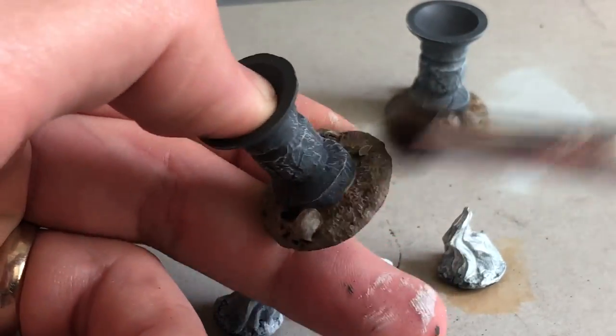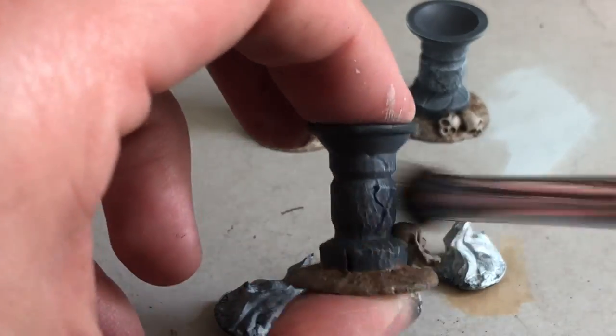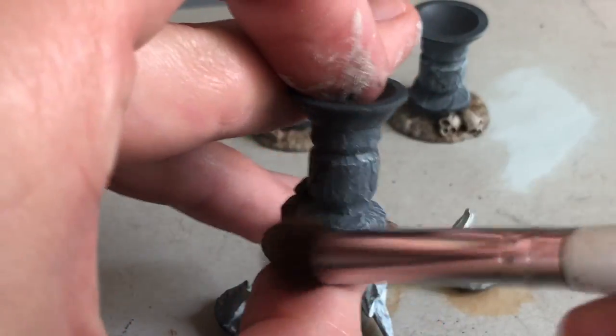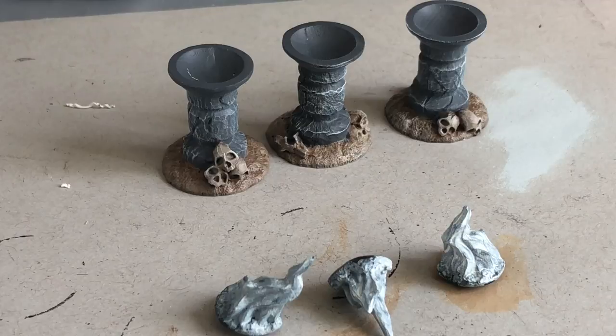I'm going to go pretty heavy with this dry brush, jumping right up to almost white on the stone, because I'm going to tone it down with a wash later. I'm not going to come back in with highlights — just doing a really bold highlight to start with the dry brush, and then washing over it.